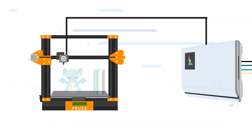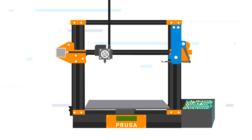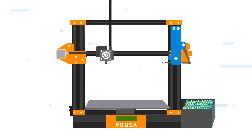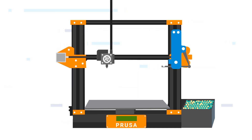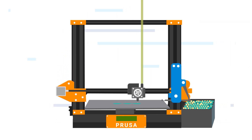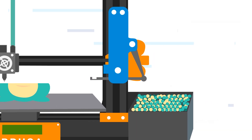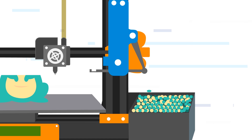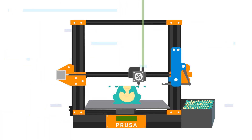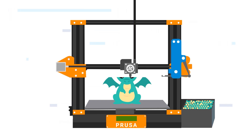Now you have an alternative: the retractable purge mechanism by Big Brain 3D. It works with any slicer and mounts to the side of your 3D printer. During a purge, it extends to catch the colour transition waste, makes little purge blobs and flicks them into a bin, then retracts out of the way — giving you the entire print area for 3D printing.